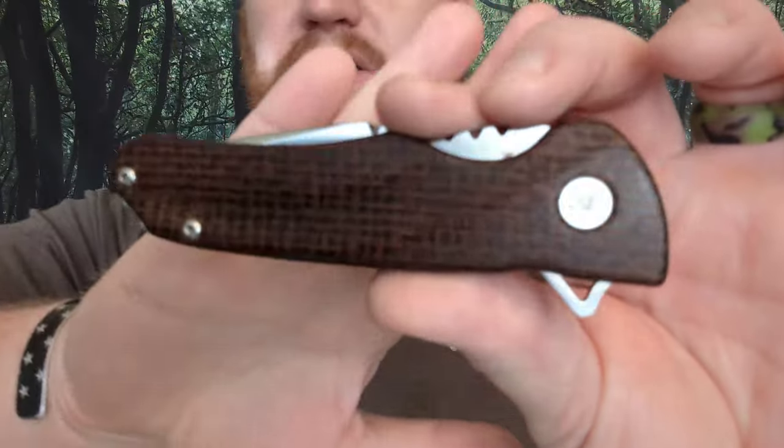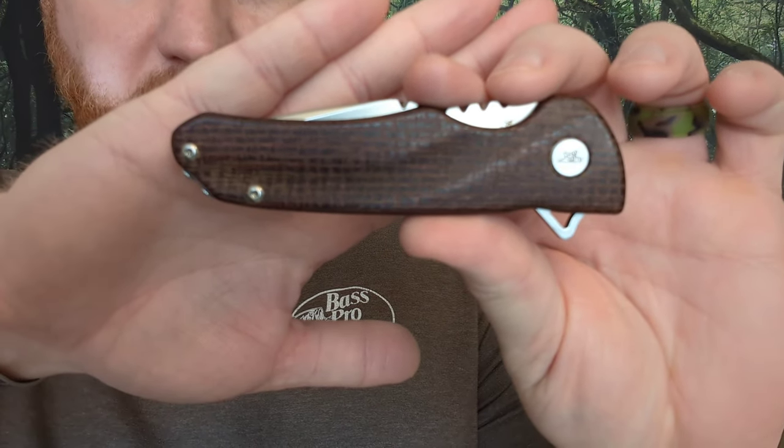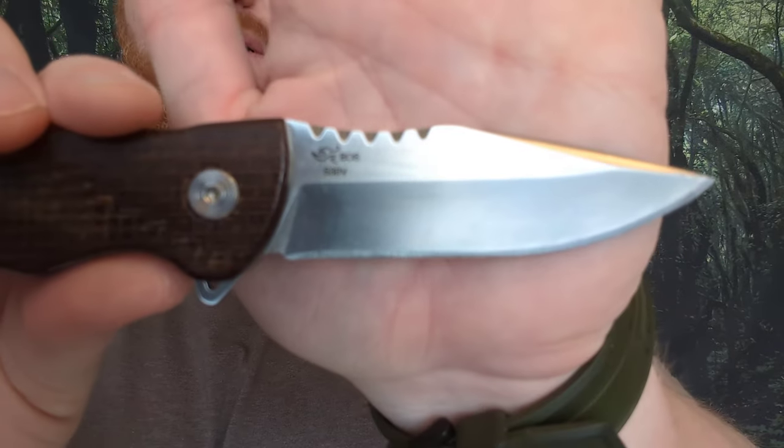What's going on everybody, Isaac here giving another overview today of the Buck model 841 Sprint Pro — a very cool EDC knife from Buck. On this particular one we've got brown burlap micarta scales. It is a flipper knife, and when you flip it open you get a nice S30V steel blade.